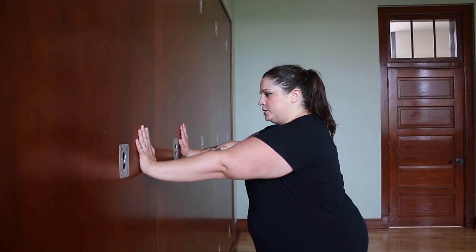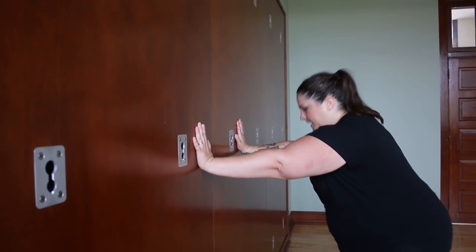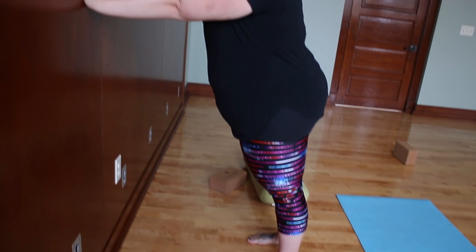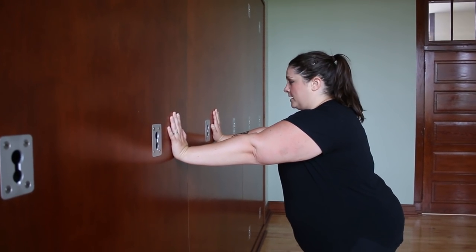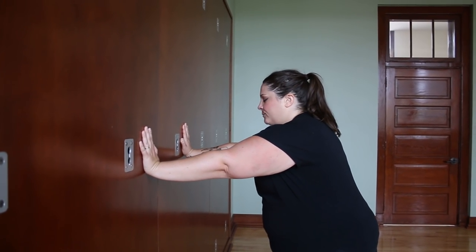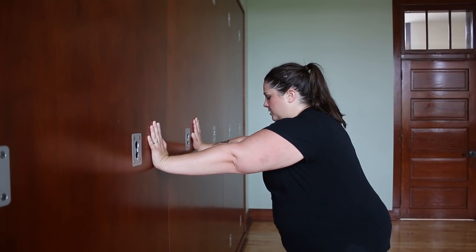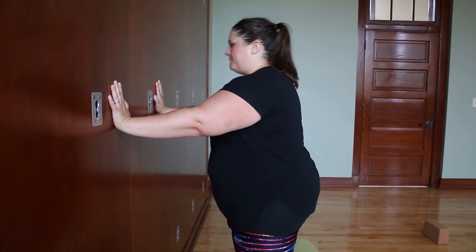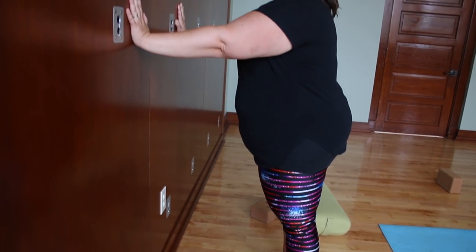First, we're going to come into a modified plank at the wall — feet are behind the hips and arms are out at chest height. This is a great way to start working on strength for plank if you're recovering from an injury. You'll still get the action of resisting away, spreading out through the shoulder blades, pressing the hands down, and building wrist strength important for plank. Then I'm going to walk my feet in a little bit and show you the lowering-down motion that happens in Chaturanga.